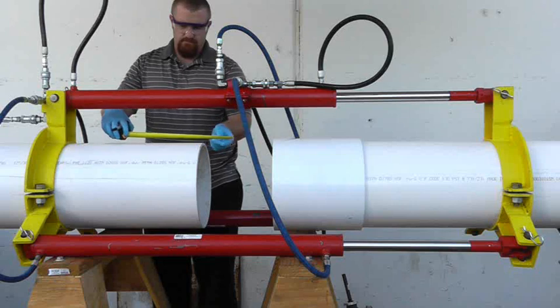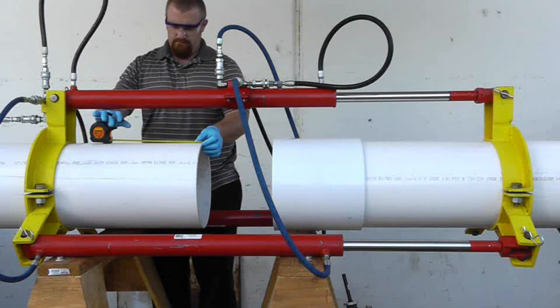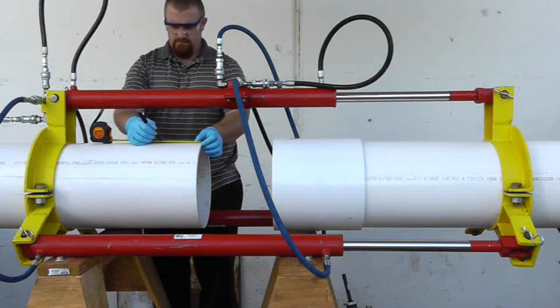From this mark, measure 4 inches and make another mark on the pipe. This will help you to determine if the pipe is fully seated in the fitting after assembly.